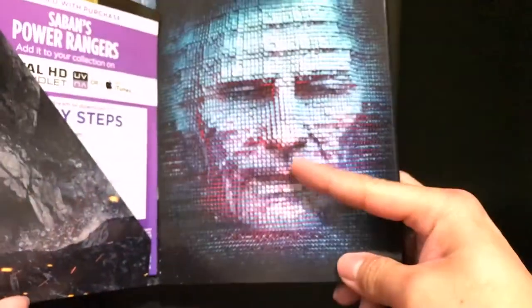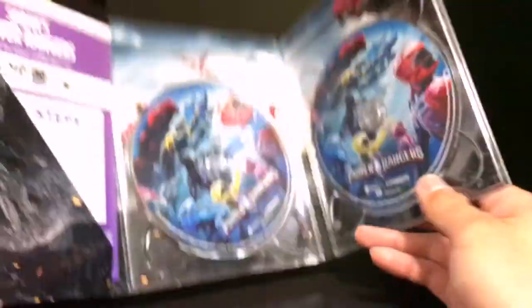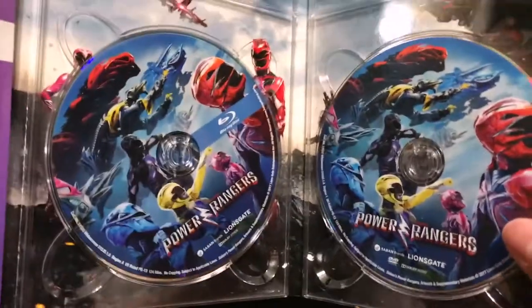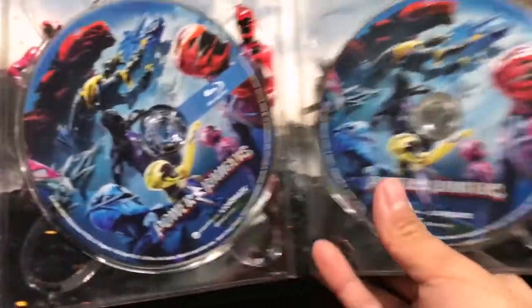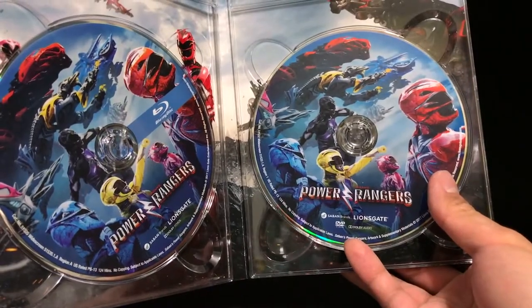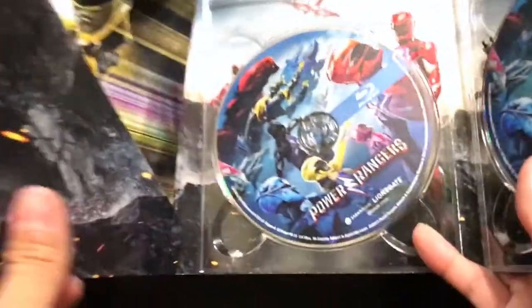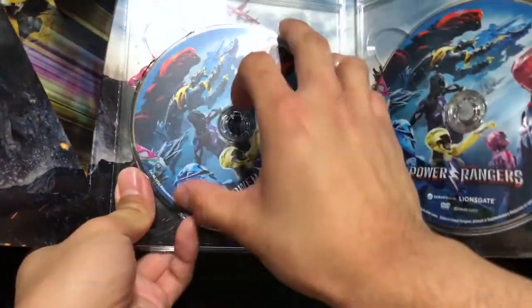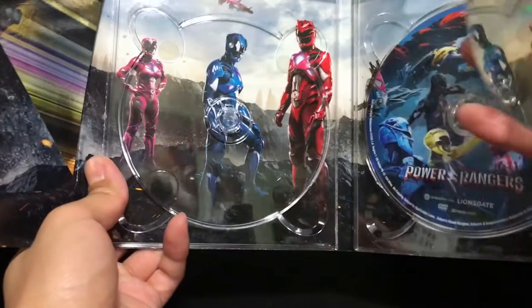And this is how it looks when you open it up. Got a nice picture here of Zordon. Then here are the two discs. So you have the Blu-ray disc and then you have the regular DVD disc, which is a nice option. Still surprised that they offer this, but I mean it's good that they do. Let me just pull back the DVDs so you can see what is in the background.